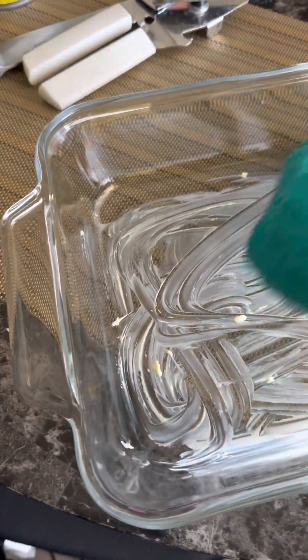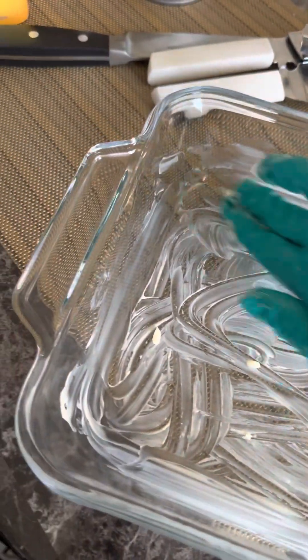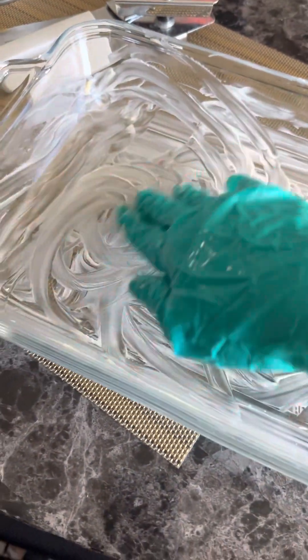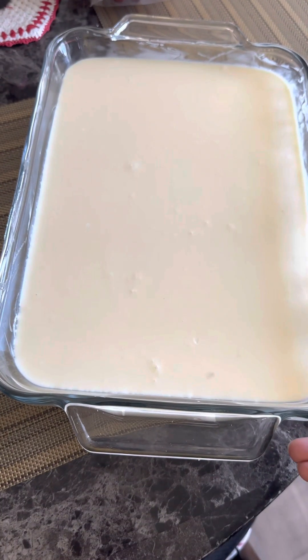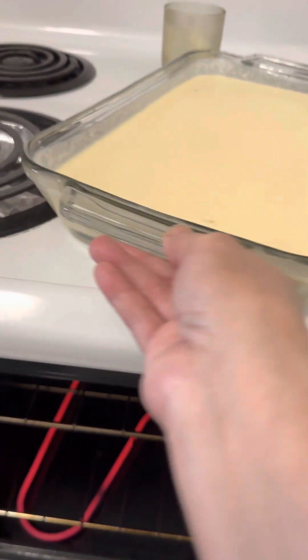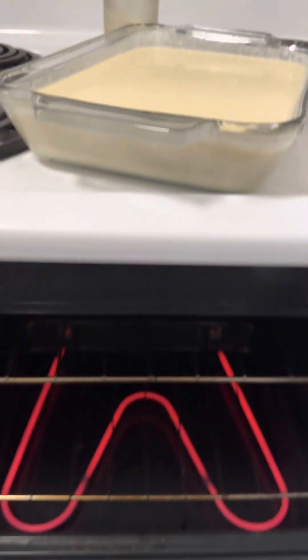Now we put some margarine in the baking pan. We're ready — we're going to bake the cassava cake for an hour because the mixture is thick.